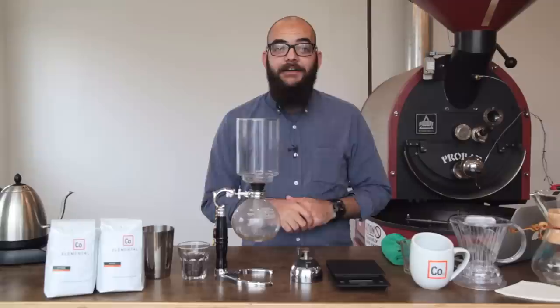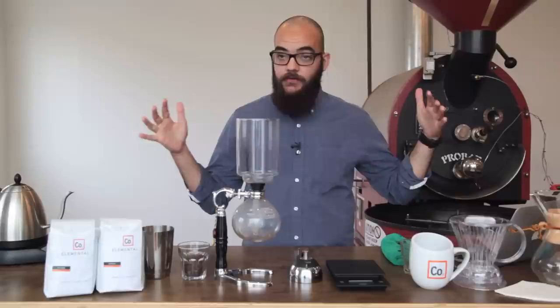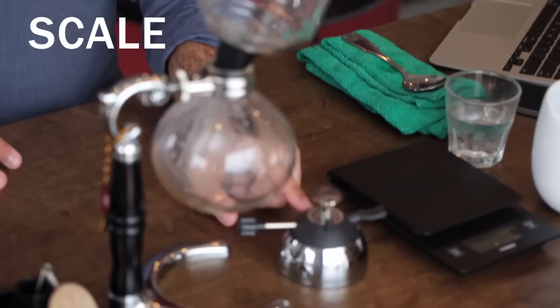This is how Elemental Coffee Roasters brews coffee through a vacuum pot. My name is Paul. I'm with Elemental Coffee, and today we're going to be going over how to use a vacuum pot or a siphon method to brew coffee.